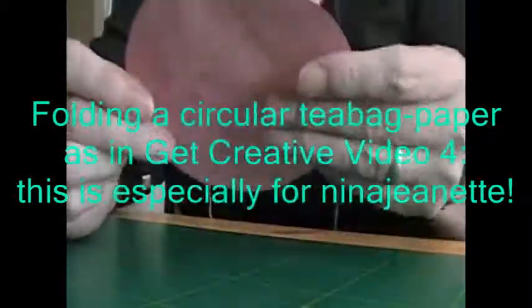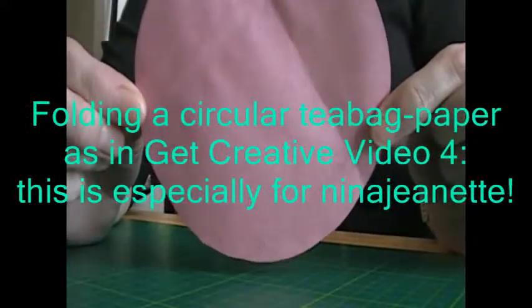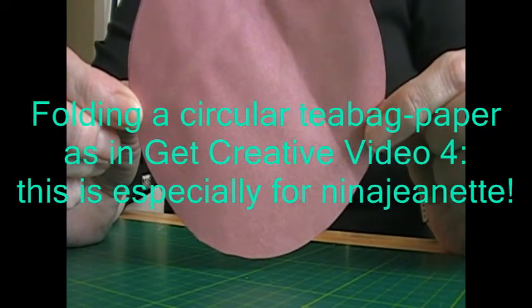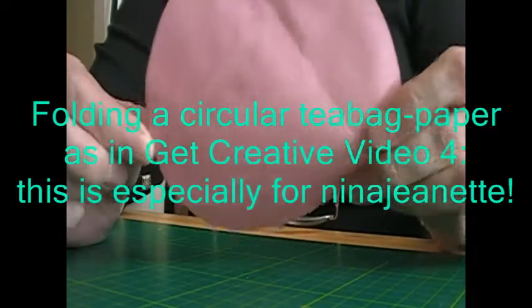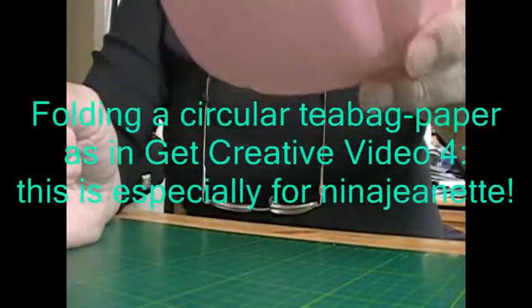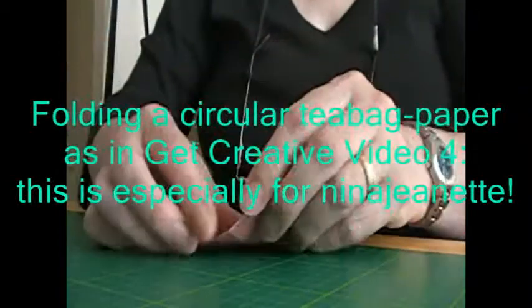Hi Nina, Jeanette. I've got your question from my inbox and I've looked at Mary's video and it isn't very clear right enough, so I've tried to suss it out. I've done a big circle the size of a CD which will maybe make it a wee bit clearer.